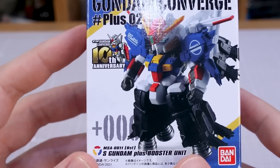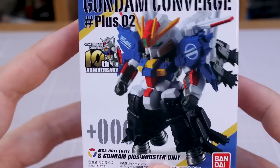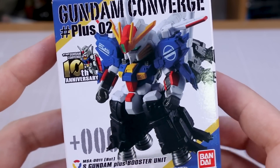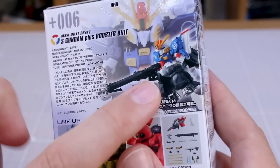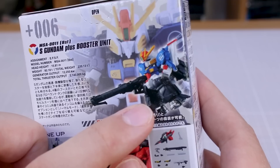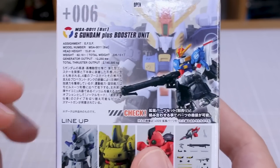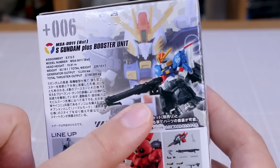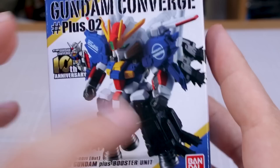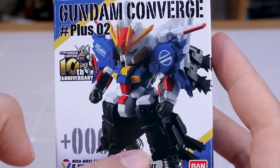Next up is the S Gundam plus Booster Unit. I really love this version of the S Gundam — it's based on another Master Grade that was unfortunately a P-Bandai kit I'd like to get someday. It came out pretty expensive as a Master Grade of this particular version, and as far as I know it's never been reproduced, so it's probably very expensive these days. The smart gun is not going to be included with this kit — you'll need the option set for that. It'll also be interesting to see how it plugs onto the stand with no legs.